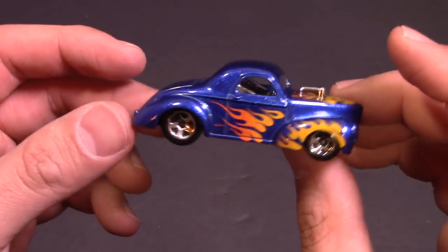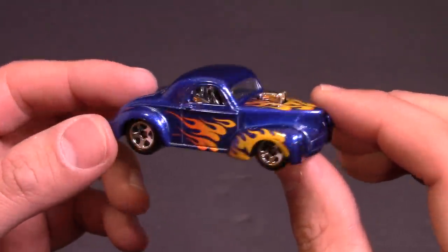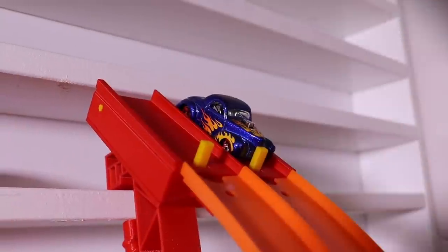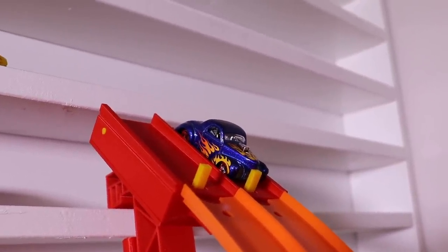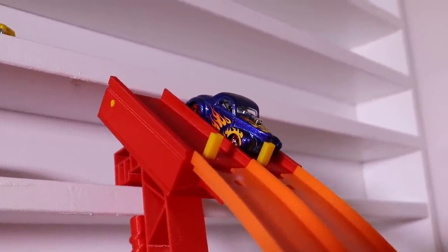I like how they're doing a lot more hot rods now. Great looking car, but let's head on over to our test track and find out what its top speed is. Alright guys, we are at the track and we'll see if this beast can make it through the top speed tester with a run of over 500, and can it make it through the double loops?